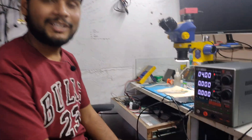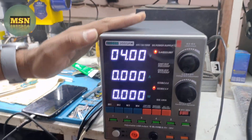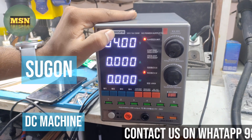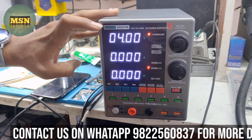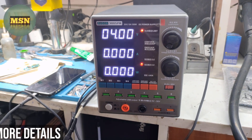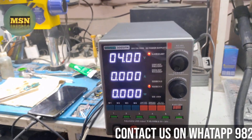Hello friends, I am Mohan Mubal, taking a new product from Nagpur. You can see here is our smart DC machine — this is the Sugon 3005 PM. It is a very advanced and smart DC power supply, and it is very attractive.